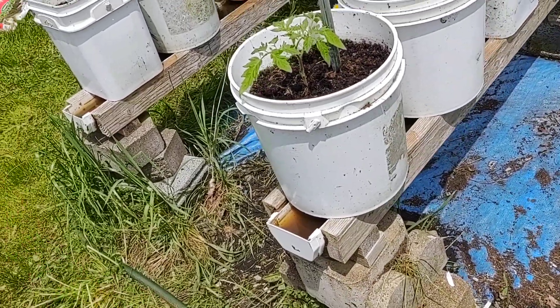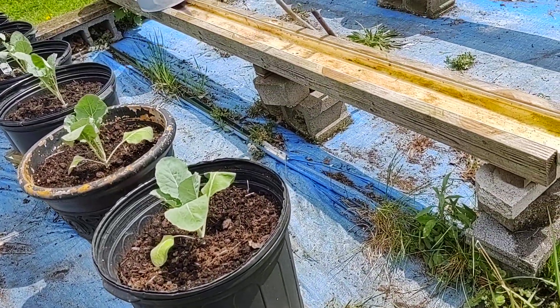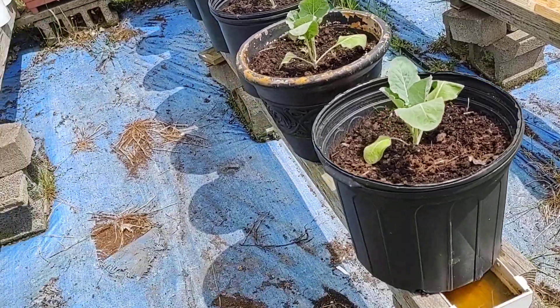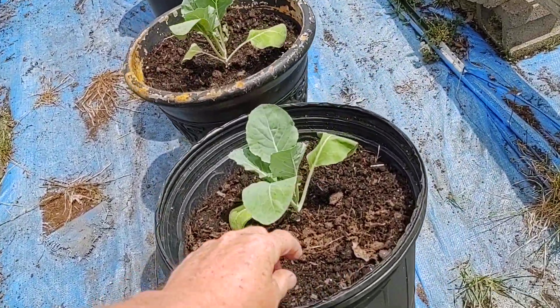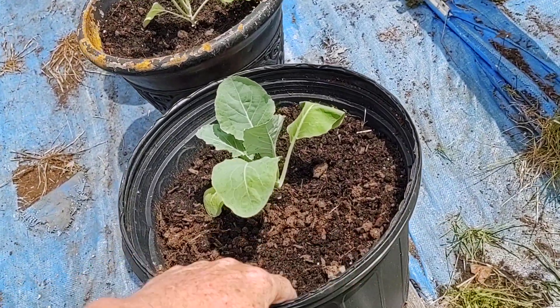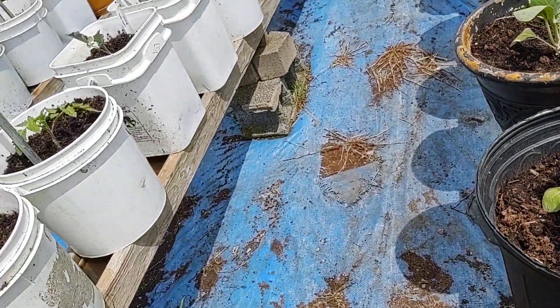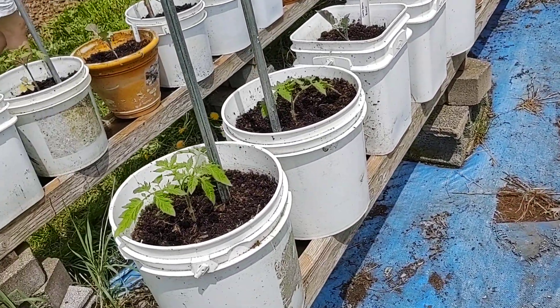You come out once a day and make sure your troughs have got water. And that's about all you have to do. When you come out, look to see if you've got any weeds coming up around your plants — if they do, you just pluck them out, throw them in your lawn, and let it mulch up with the lawn mower.